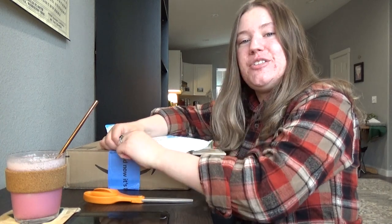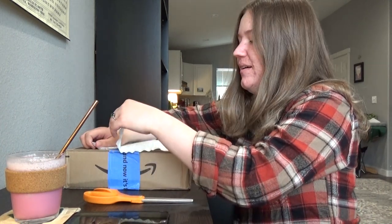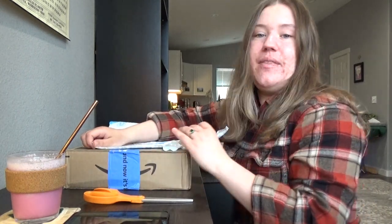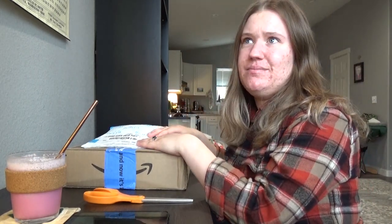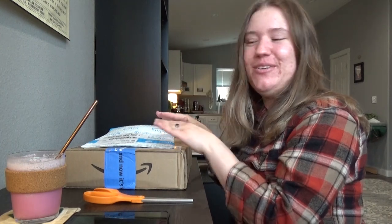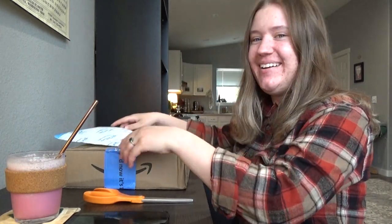I did attempt e-collar training with my first dog, Milo the Shiba Inu, but I definitely did not know what I was doing at that time and gave up pretty fast. He wasn't really responding to it, and I was only like 13 or 14, really young. So I'm trying it again with my new dog. I've done way more research now and I feel really confident that I know what I'm doing.